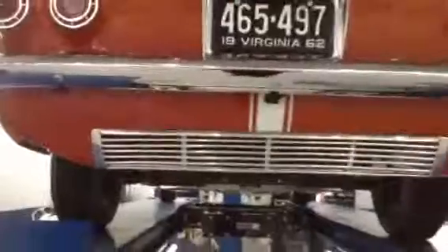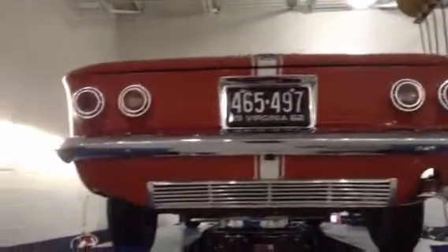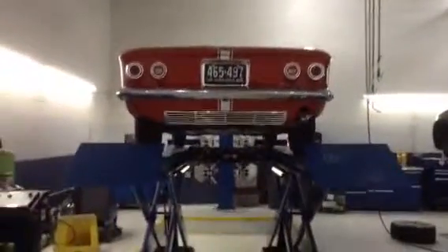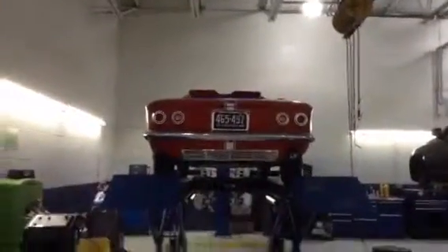It's generally a really nice car. I have driven it, and it does run and drive very, very well. I'd be happy to answer any more questions that you might have. You can call me, Bob Riley, here at Rosner Motorsports, 540-287-4378. Thanks, look forward to your call.